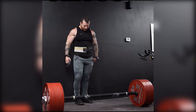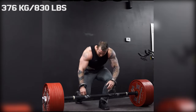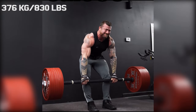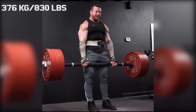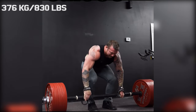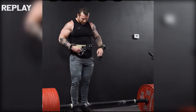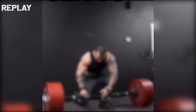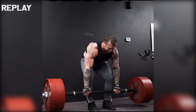Hi guys and welcome back to Lifting Vault. Today I want to talk about John Heck because when he posted this 830 pound deadlift, I was surprised he had to grind that much to get it. But that was before I noticed he was using an axle bar, which has literally zero bend. So even though he is using straps for this — which is absolutely necessary with an axle bar — this is an absolutely crazy way to hit that setup.